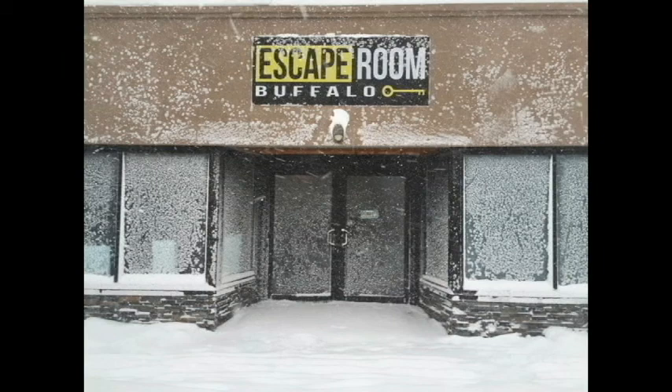Hey guys, Mike here. We're over at the escape room. We are going to walk through one of our games and I'll give you a brief summary of how we come up with our ideas and how we structure the first 10 minutes of our games. It's very unique compared to some of the other games I've been to — some of the stuff we do to make our games flow really nicely. So let's go in and see what we got.